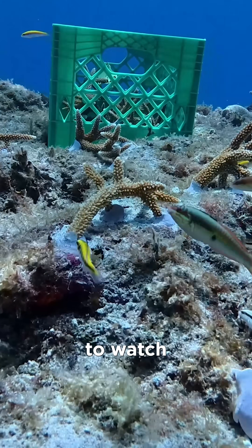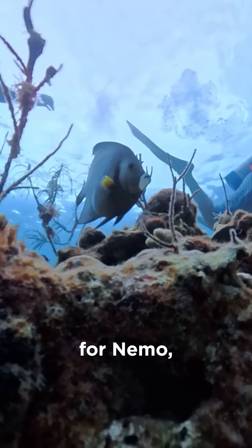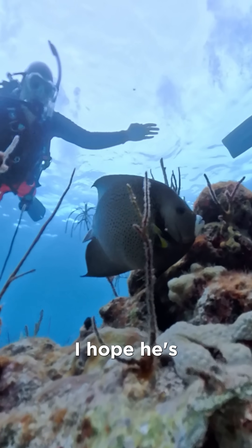The fish love to watch this process since they can swoop in and munch on the freshly cleared grass. I kept looking for Nemo, but I never found him. I hope he's doing all right.